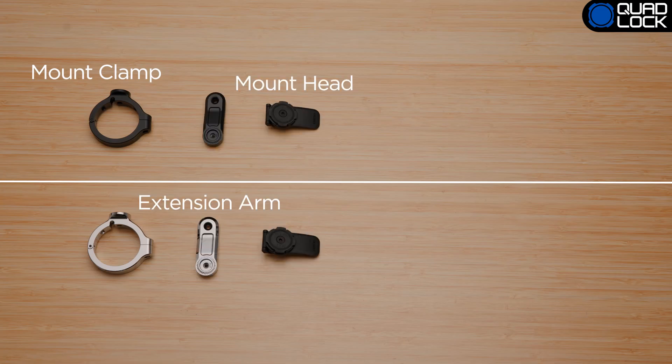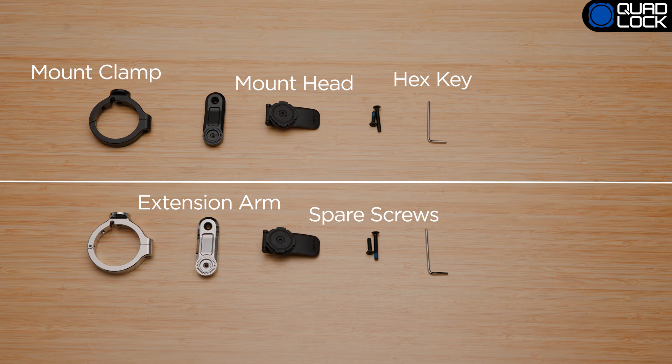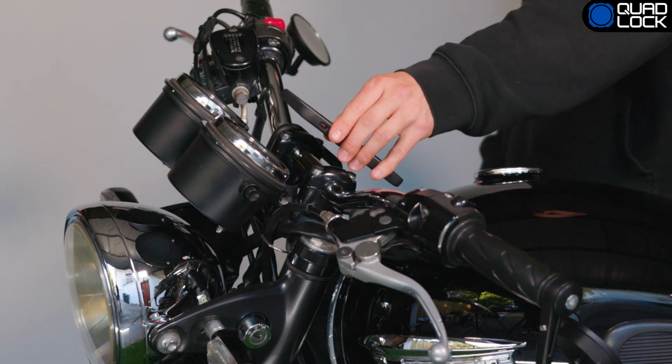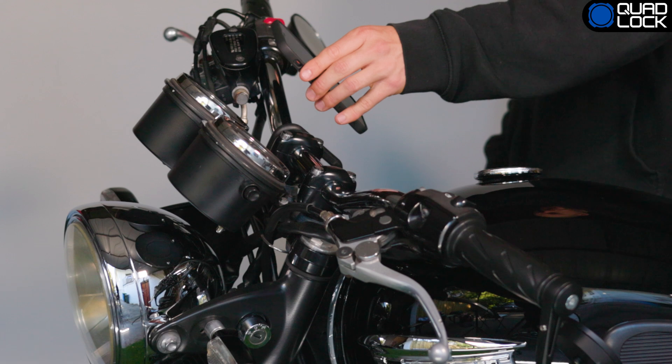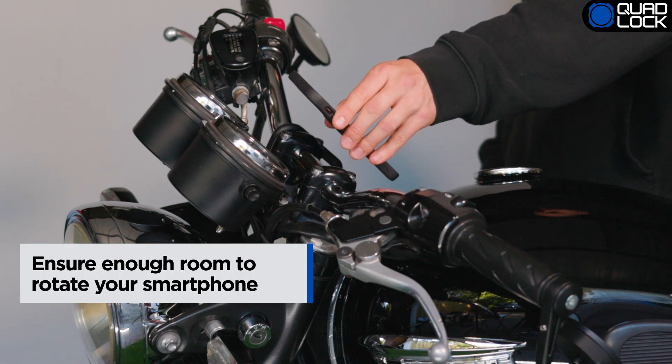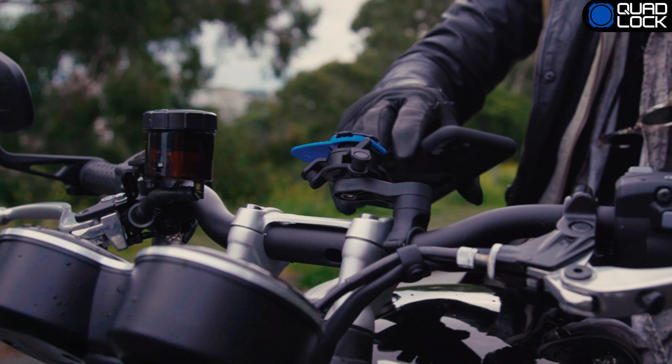The large handlebar mounts contain the same components. You will first need to identify the position on the bars where you want to position the mount. Ensure there's enough space to both fit the mount and rotate your smartphone on and off the mount. You'll need a clear section of handlebar to attach the mount.